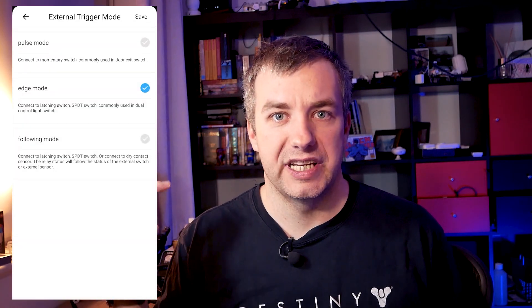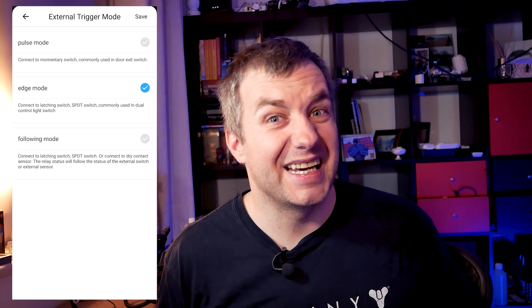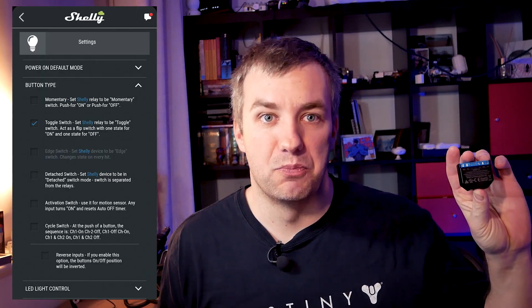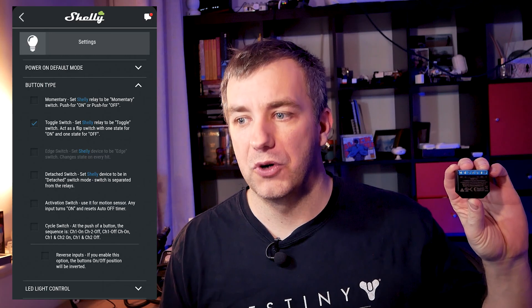Sonoff Dual R3 has three switching modes: toggle, pulse, and edge — which will probably cover 90% of users' needs unless you have a trickier scenario. Shelly 2.5, however, comes with more modes for custom behaviours: momentary, toggle, edge, detached, and activation switch, which can also be reversed, enabling greater flexibility. So for regular needs both devices will do just fine, but if you want extra flexibility to address individual automation needs, you probably want to stick with Shelly 2.5.